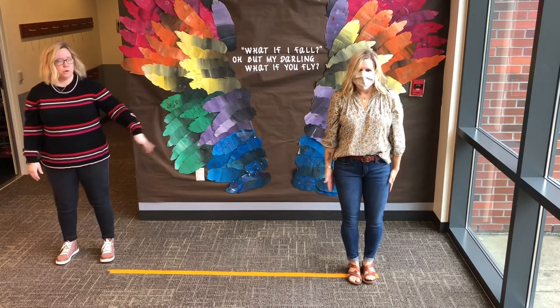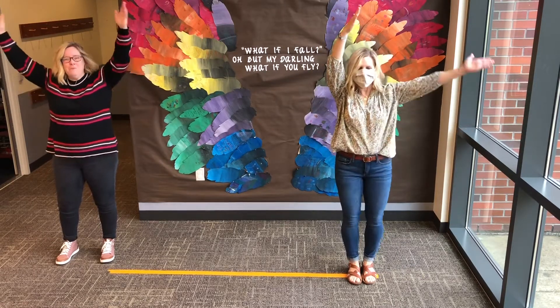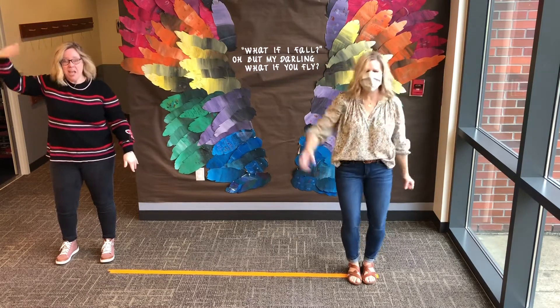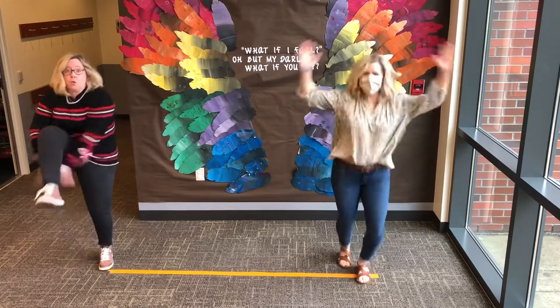First you form the corn, form form the corn. And then you shuck the corn, shuck shuck the corn. And then you pop the corn, pop pop the corn.